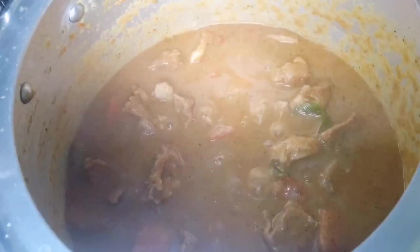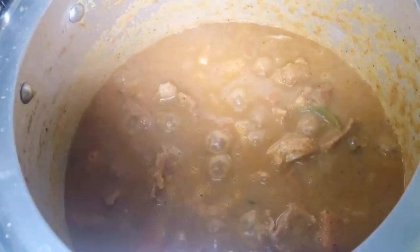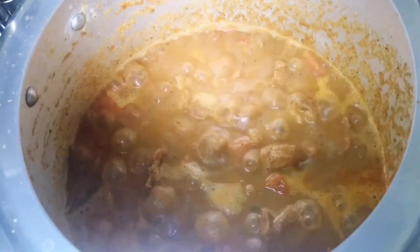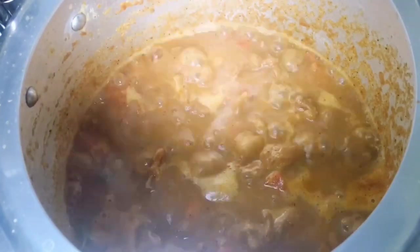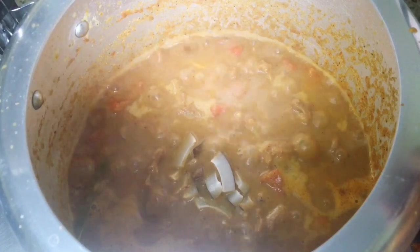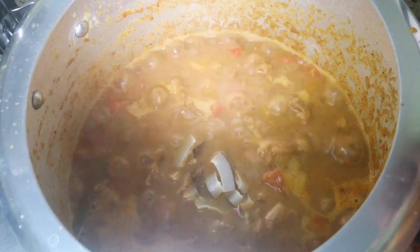We are going to cook this dish. The taste of the dish is coming along. We have dry coconut, so let's cook it lightly.